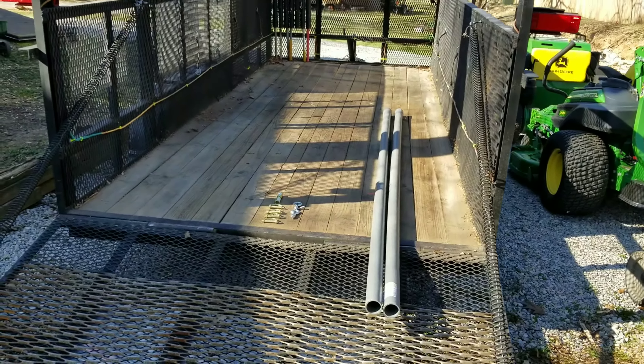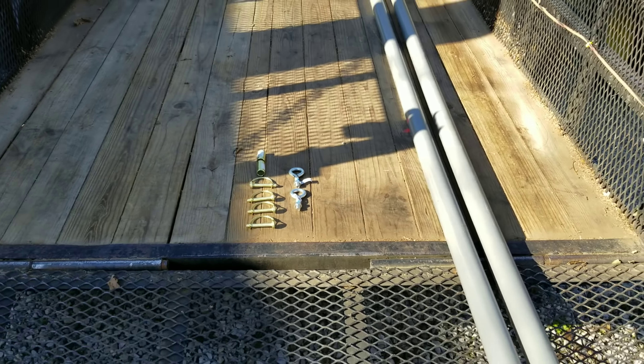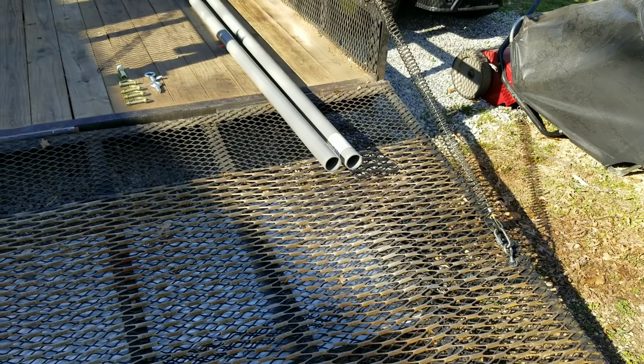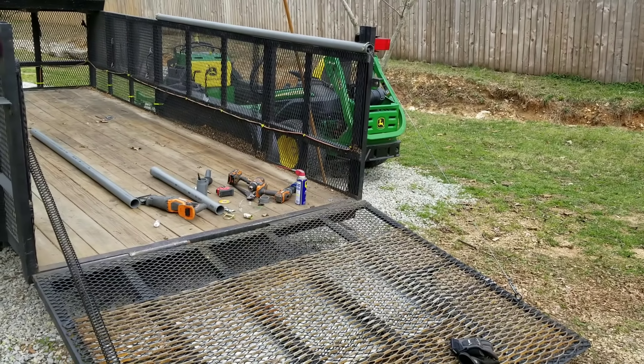So what I want to do is basically create a spring assist that sits on top of the rails. I went to a local farm store and picked up these two schedule 40 outdoor PVC pipes. They're a two inch inside diameter, I think about a two and a quarter or so outside diameter. The first thing I'm going to do is completely take the spring off of one side and start working on that one side.